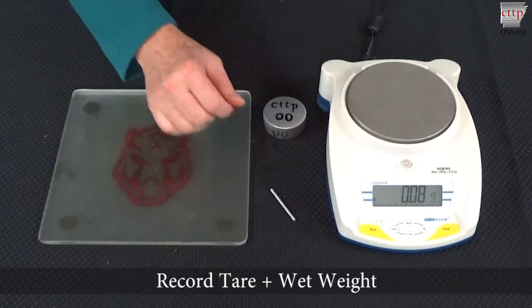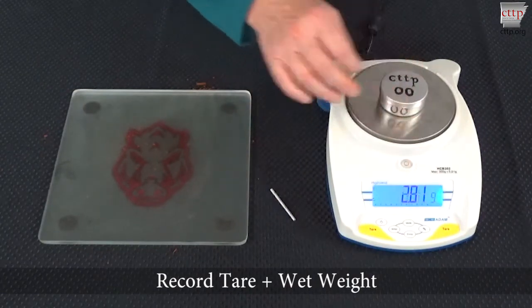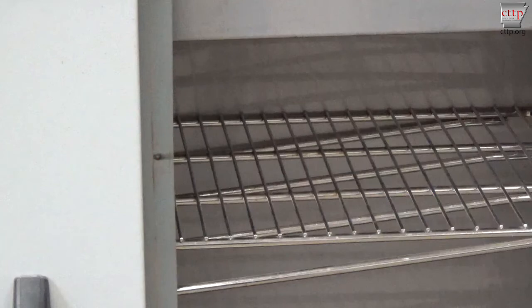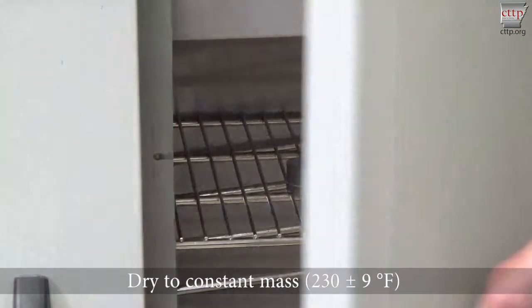When rolling is complete, zero the scale and place the tin on the scale platform. Record the tare plus wet weight. Remove the lid and place it underneath the tin.